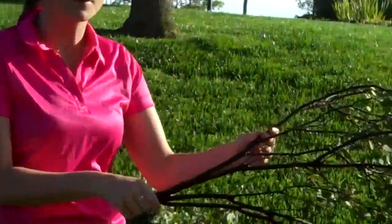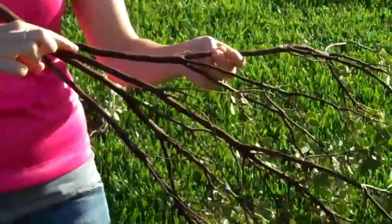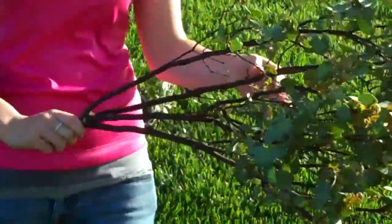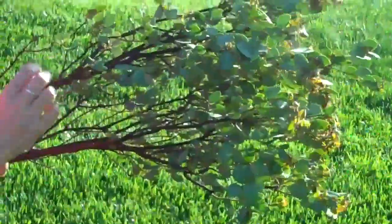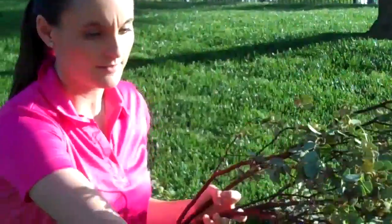So come up close. I want to show you what this really looks like in the sun, first of all. See how this manzanita is really red in color, and the leaves that are on it you can simply just pull them off, depending upon what you're making. See how easy these leaves come off?